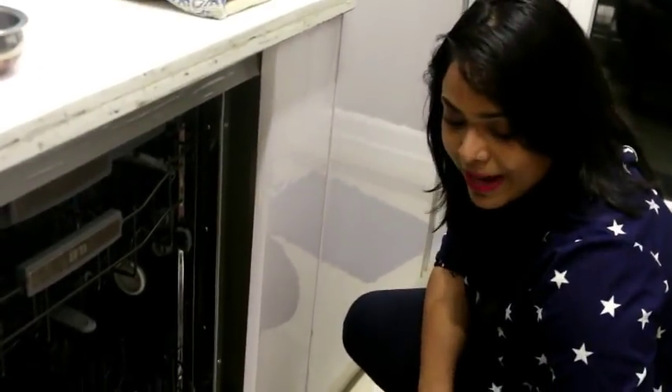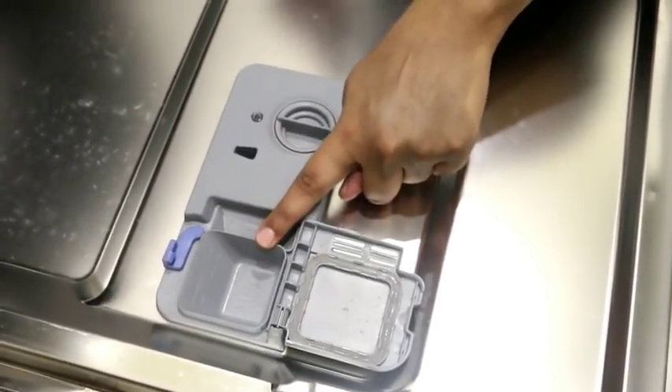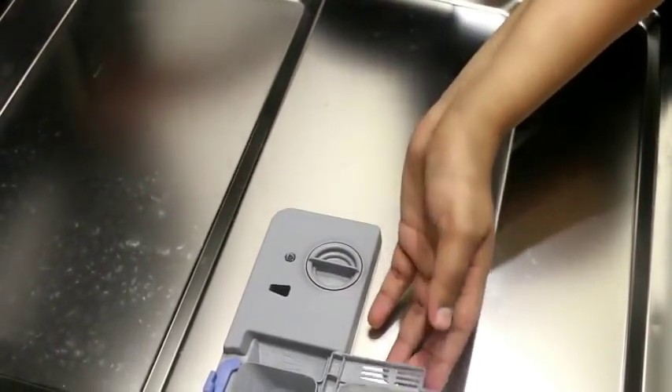Here you can see the panel where the tablet is kept in the dishwasher — it is kept in the liquid soap solution. We open it from this panel and the detergent is placed here. So the cleaning detergent and liquid are both kept in this panel.